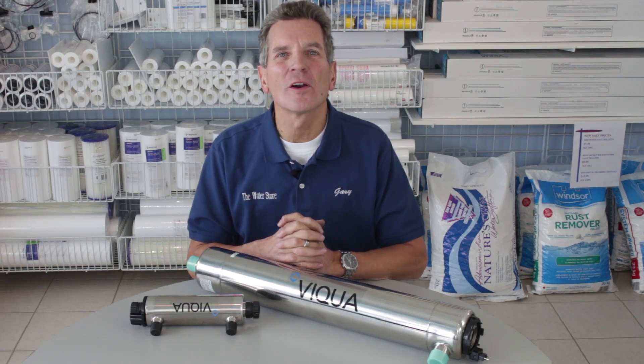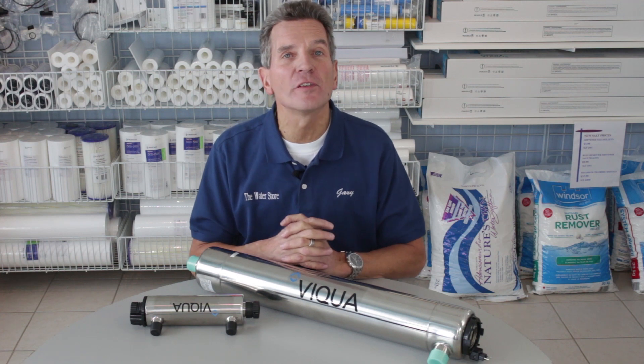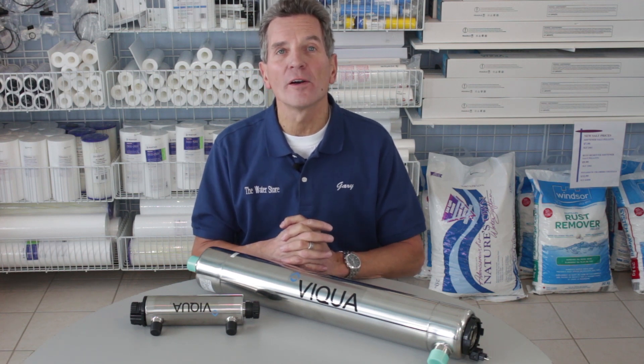Hi, I'm Gary the Water Guy and I own the Water E-Store and the Water Store in Midland, Ontario. Today we're talking about how long it takes an ultraviolet system to kill bacteria in your water.